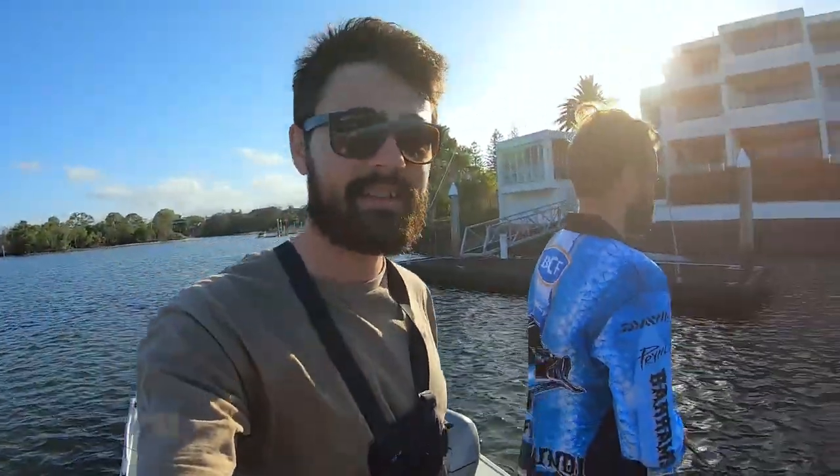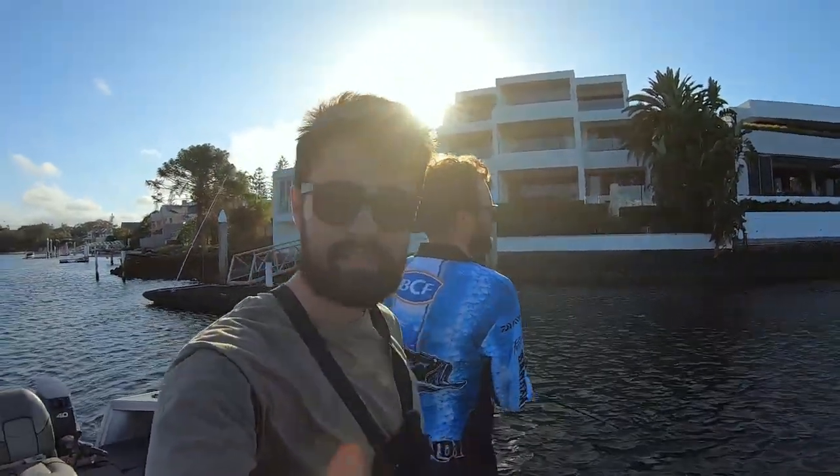G'day everyone, welcome back to another episode. Out here today with Simon fishing for GTs, bream, flatties, whiting, whatever we can get in the canals at the moment.